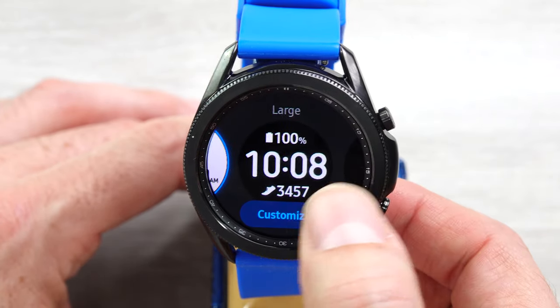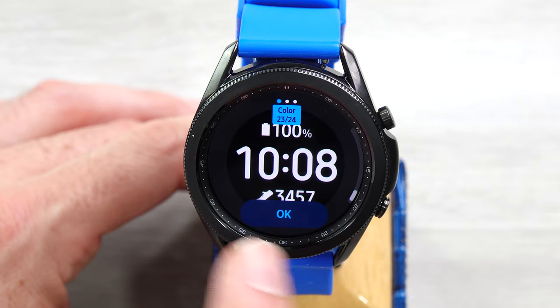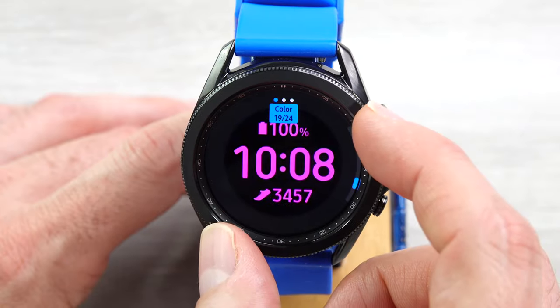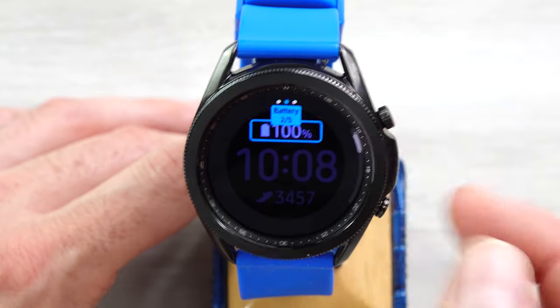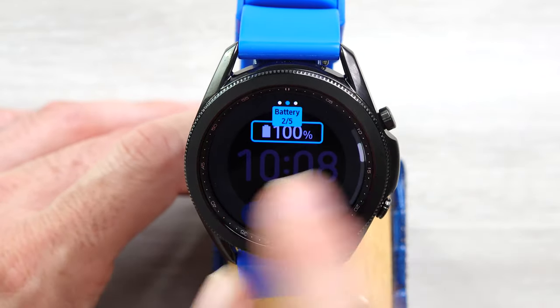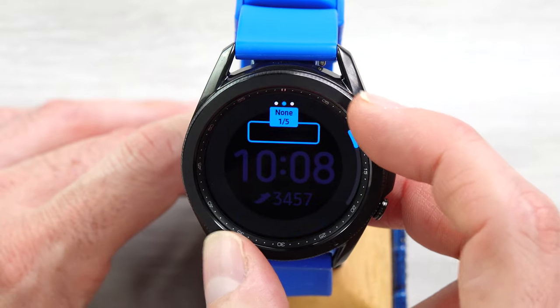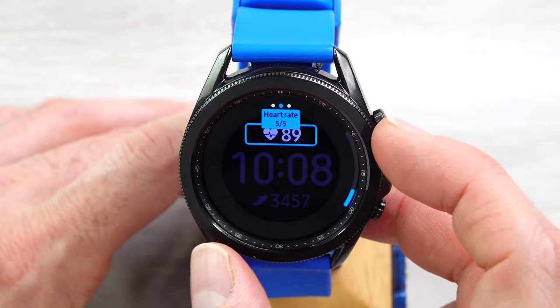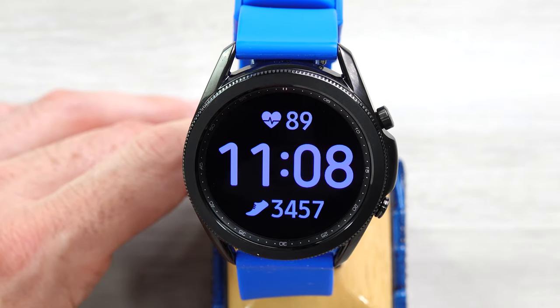And then the Large face — all you get to customize is the color, with 24 colors. Let's make it periwinkle. And then you can customize the top and bottom complications — only five options: nothing, battery, date, steps, and heart rate. Same options on the bottom.